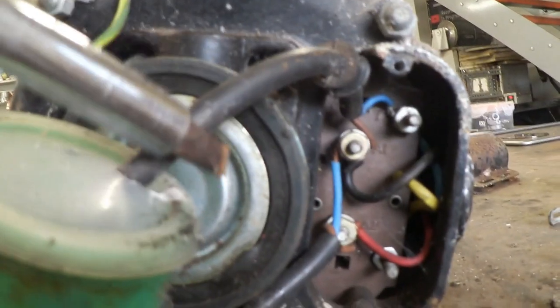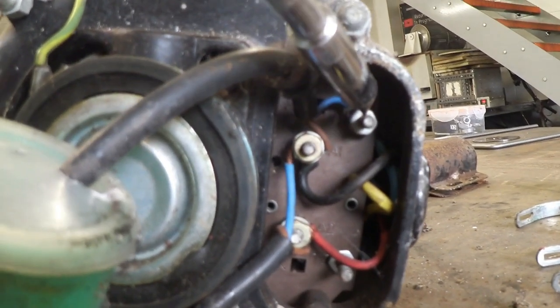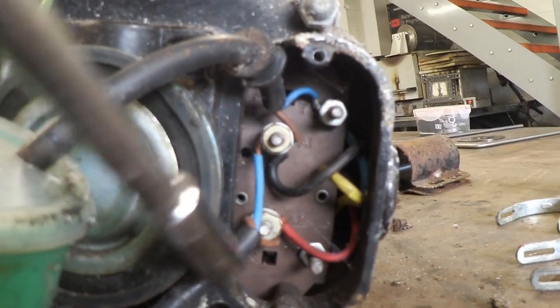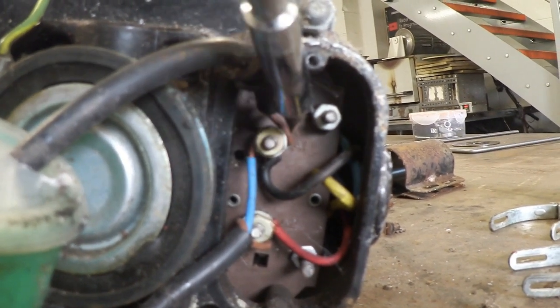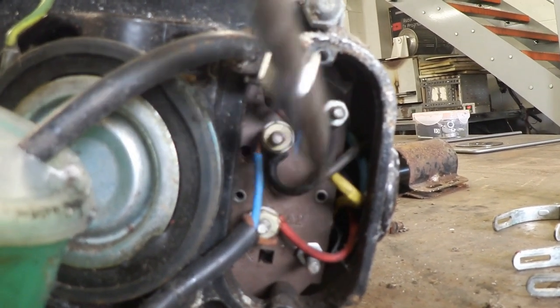You can see this wire here — that is the start capacitor, and it goes to that one and that one. This wire here, that's the input, so that's where the other power comes from, and it goes to that one and that one. You notice the blue, which is the neutral, is joined to the brown — the start capacitor.